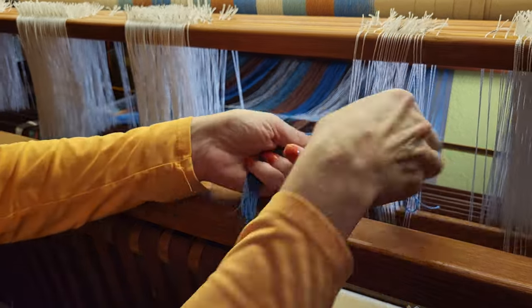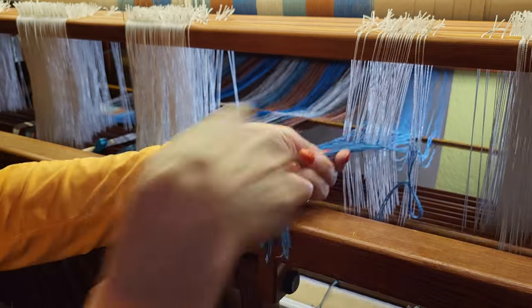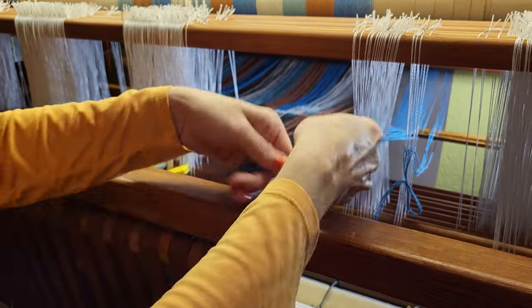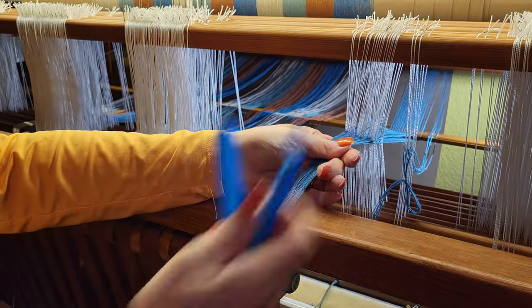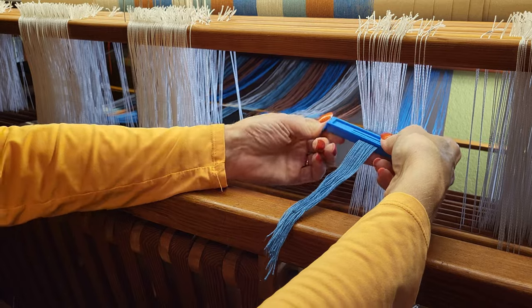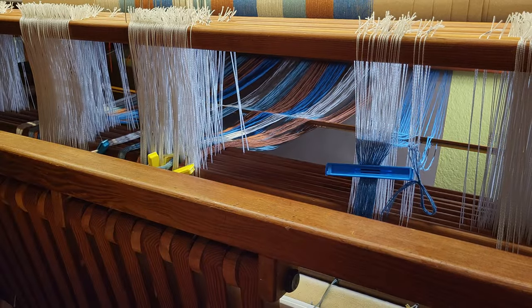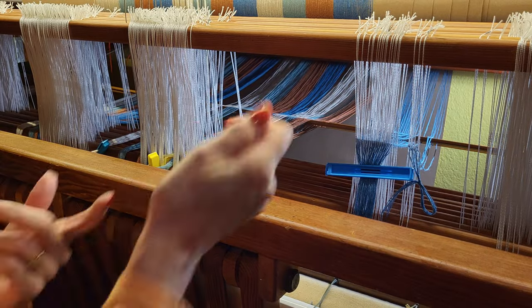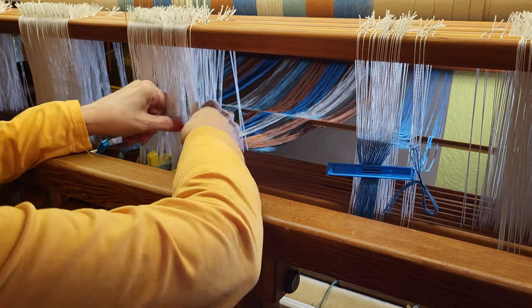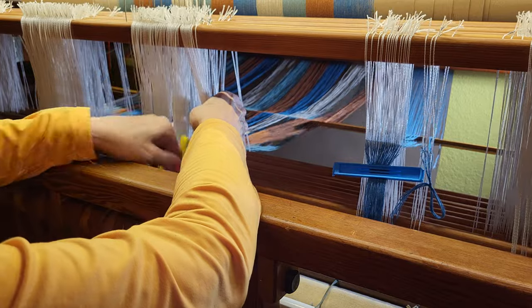And there we have the first repeat done. I use these clips to secure my warp — it just makes it easy. I don't have to tie an overhead knot or anything like that, and they're nice and sturdy.